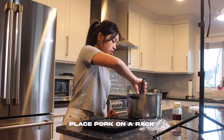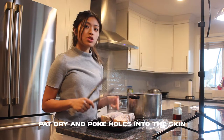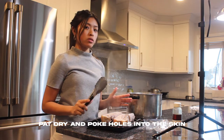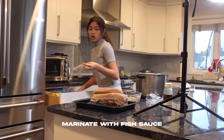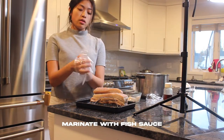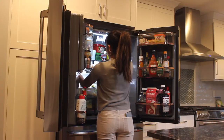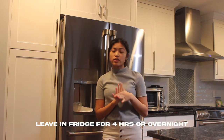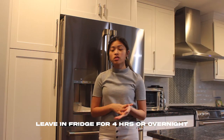Place our pork belly on a rack. We're just going to pat dry it and then start poking holes into it, then coating our pork belly and our pork skin with some fish sauce. You're going to leave it uncovered in the fridge for about four hours, or you could do it overnight.